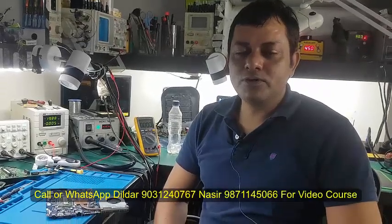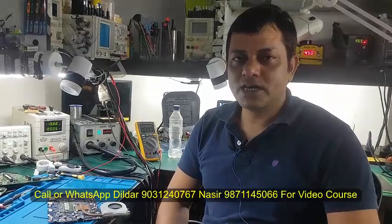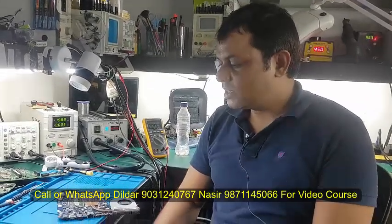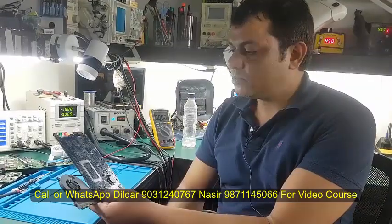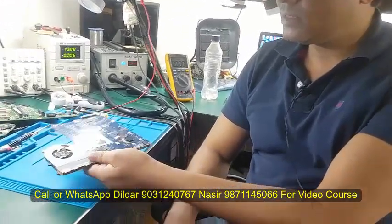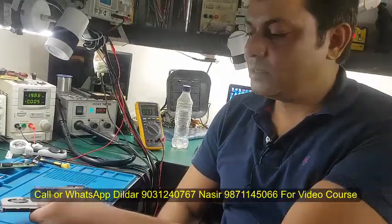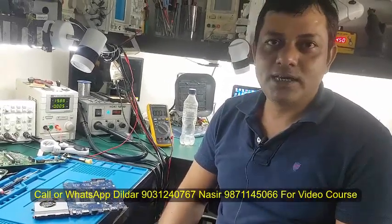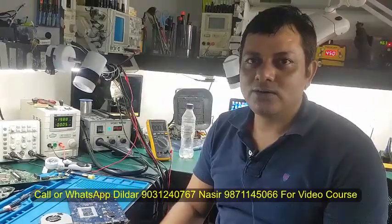Welcome to Laptex. I am Nassir and I am Dildar Sir with my camera. Today we will see a latest board of AMD. My customer has opened his own board because my assistant is not coming to office. The customer came and gave me a board.